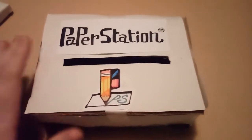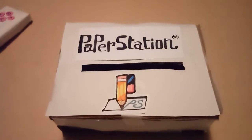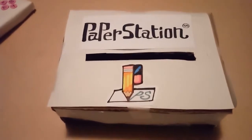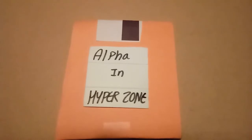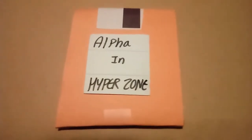After I make a paper game — I have one that I'm working on — the gameplay won't be shown yet, but the actual physical floppy disk will be. Here is the floppy disk for it. It's called Alpha in Hyperzone. I am currently working on this game and will show gameplay for it once it is finished. It is a paper game.